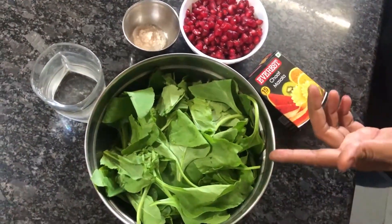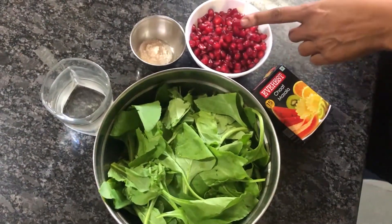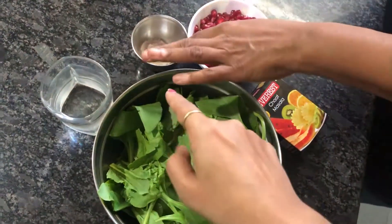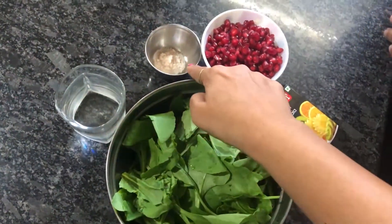What is the best recipe? What are the ingredients? The ingredients are pomegranate, chaat masala, salt, shendelon, and water.